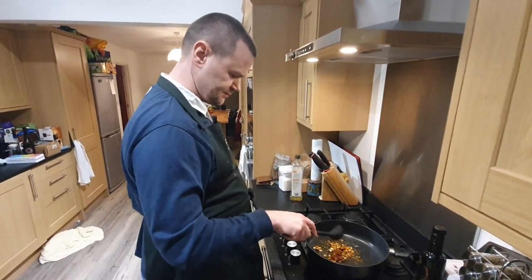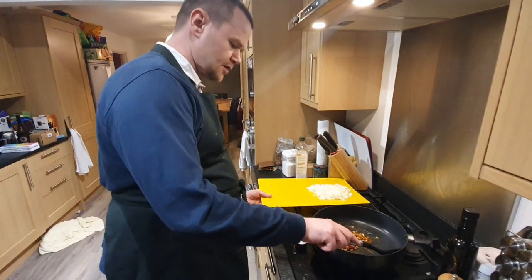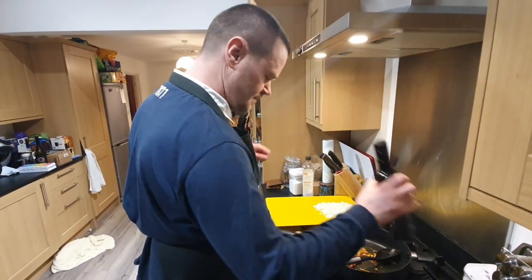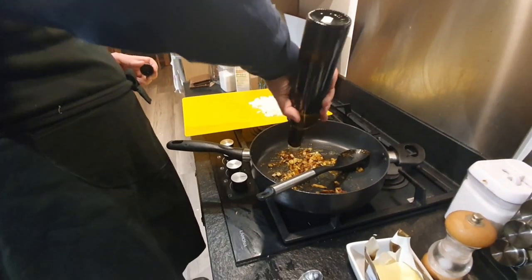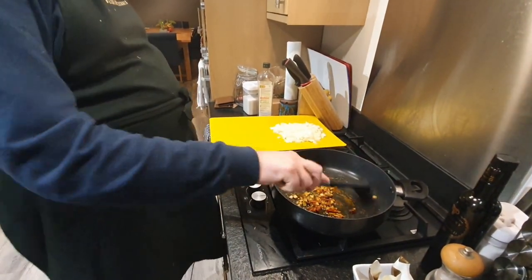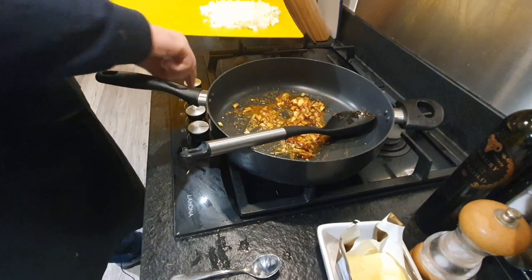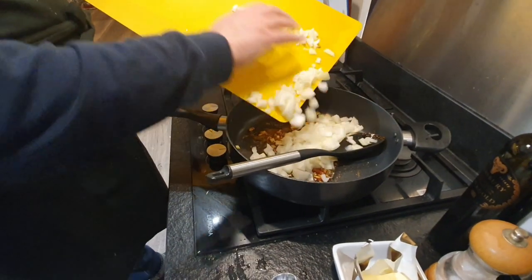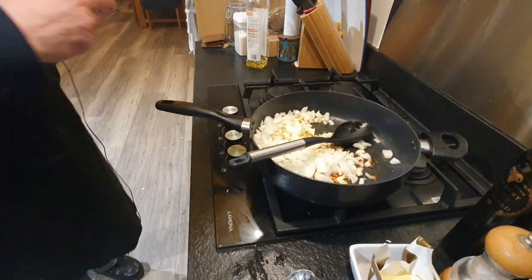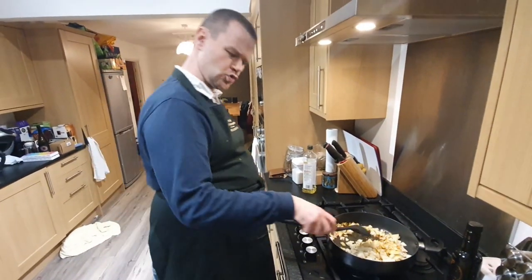Next I have some onions that were chopped up a little while ago. I'm going to add those once the pan warms up a bit. I'm going to add a little bit of oil as well just to help cook the onions. Get some rapeseed oil and put the onions in.